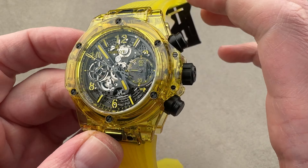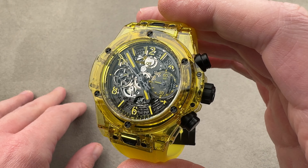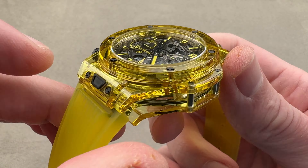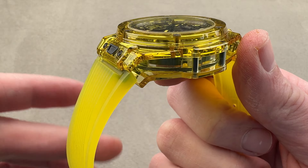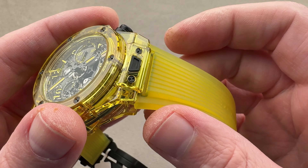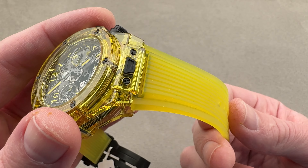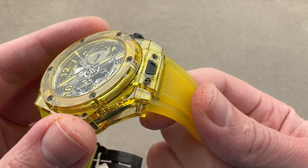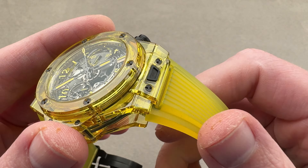Here we have a screw-down crown and a 50-meter water resistance rating, so this watch is safe for swimming on the surface. We have a push-button quick release on each end — you push the button, the strap pops out, you can put in a different strap. Go with leather, go with rubber, change the color, change the look of the watch. You can go with leather if you want to dress it up, really change its character. It gives you a lot of flexibility and you don't need a tool.